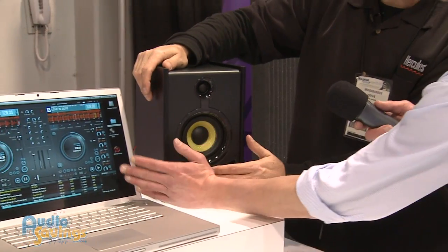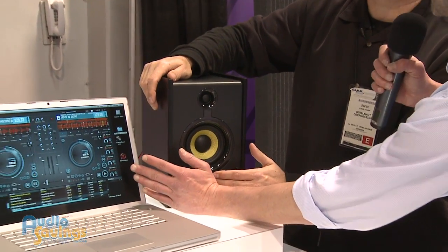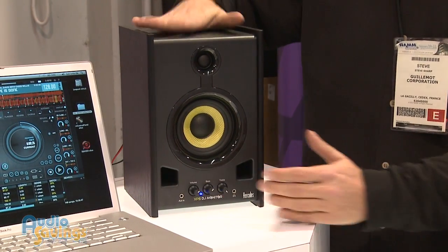What I want you to do, Will, put your hand right here. It's porting on this thing — it's pushing some air around. For the size, you'd be surprised at what these can do.